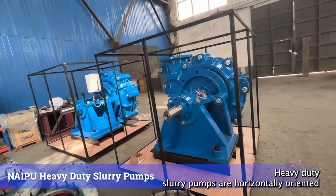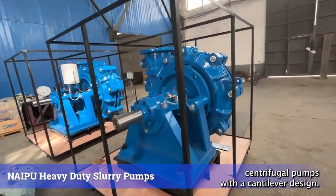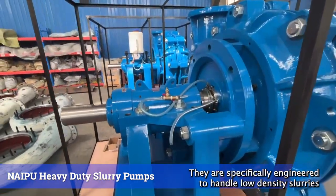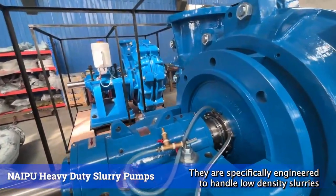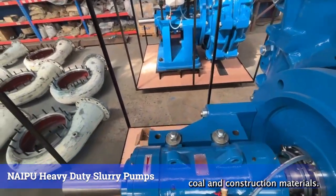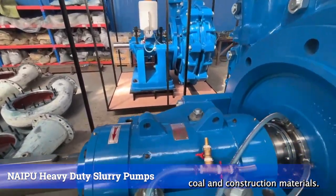Heavy-duty slurry pumps are horizontally-oriented centrifugal pumps with a cantilever design. They are specifically engineered to handle low-density slurries in industries such as metallurgy, mining, coal, and construction materials.